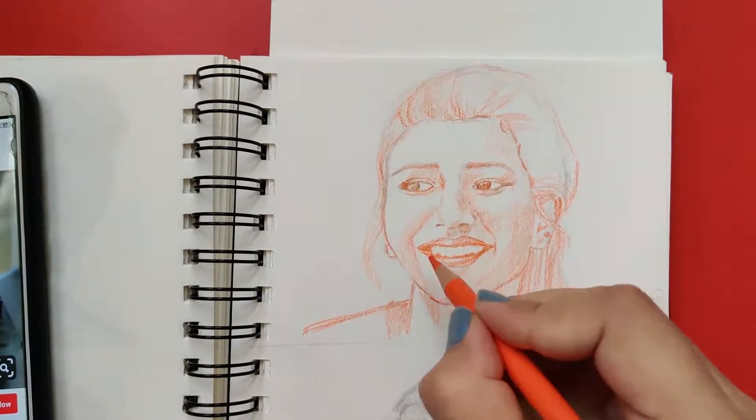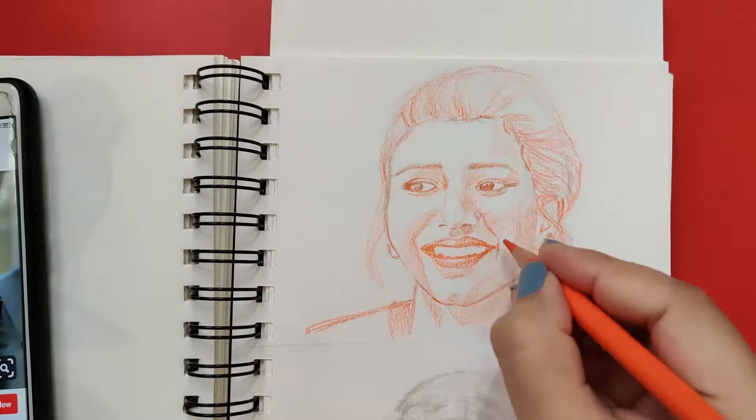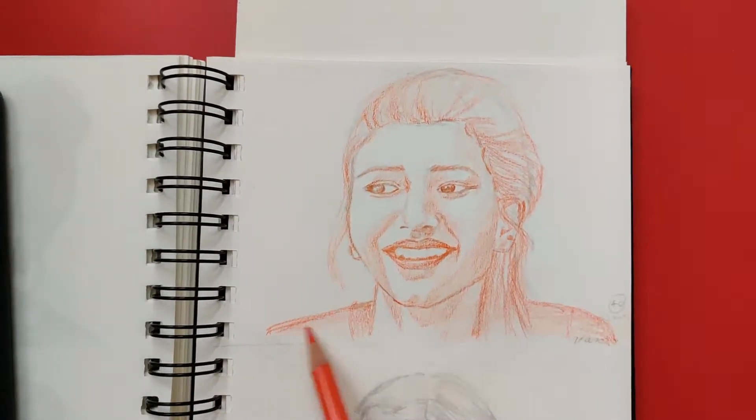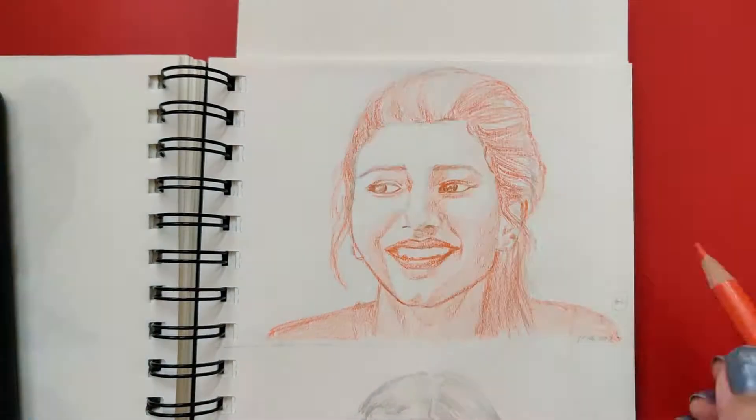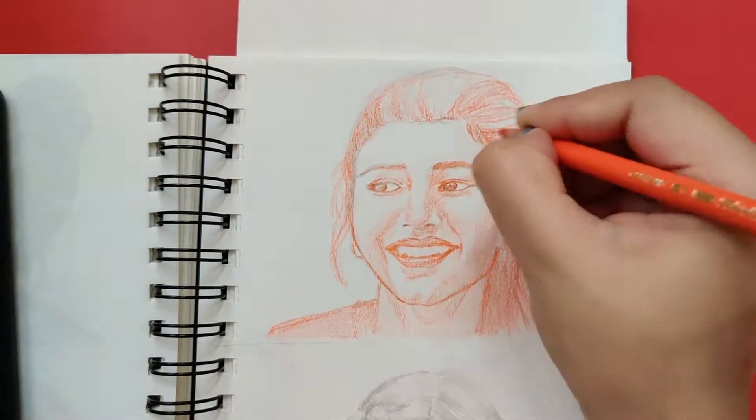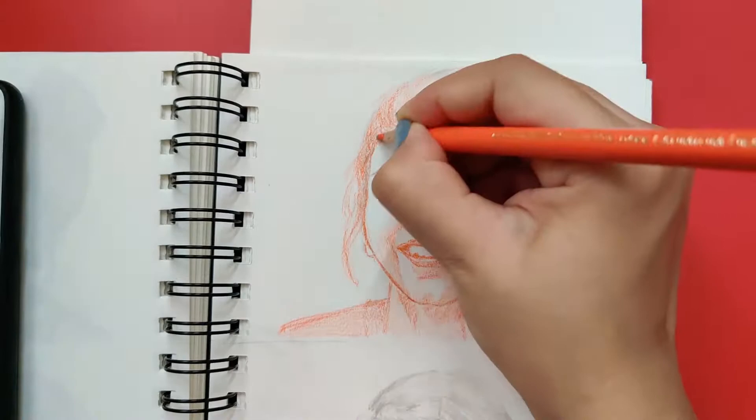All five steps that I talked about in this video will ensure defining the shape of the face correctly, thus making your drawings or colored sketches look structurally correct — like 3D figures instead of flat.